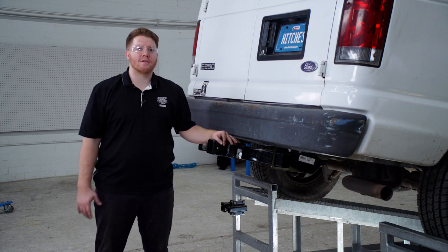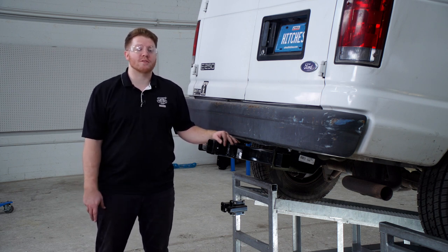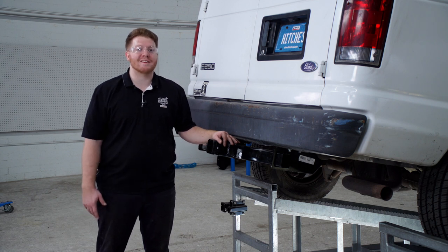All right, guys, that wraps up our install. Thank you for watching our video. If you have any questions or need more information, you can visit your closest U-Haul Hitch Center, or you can visit us online at uhaulhitches.com.